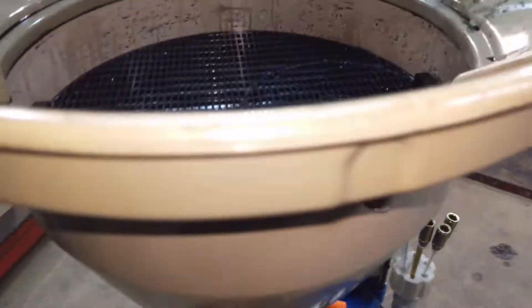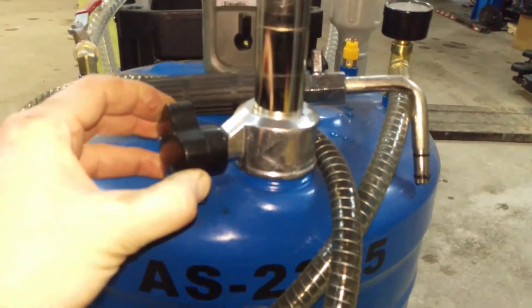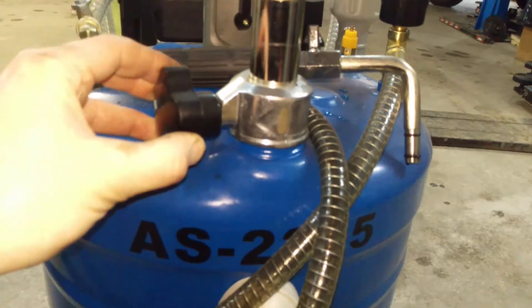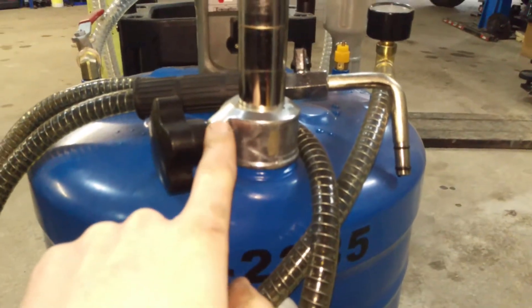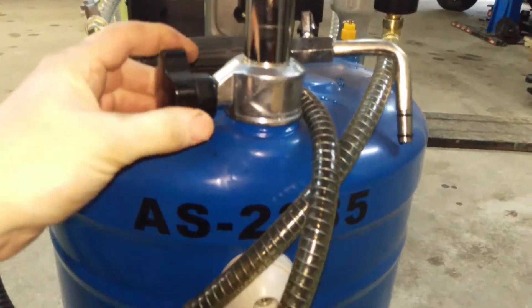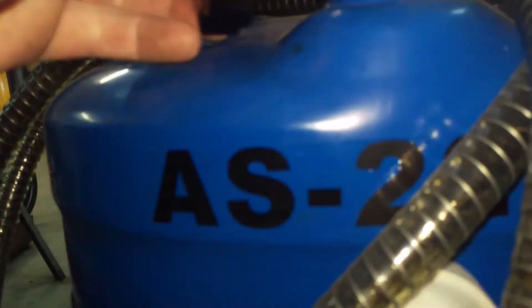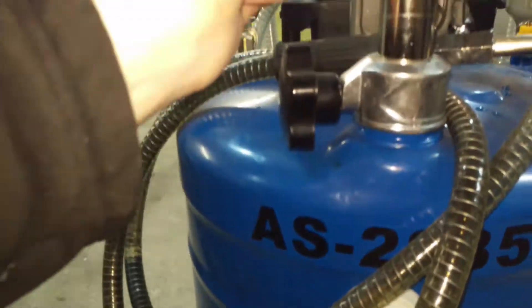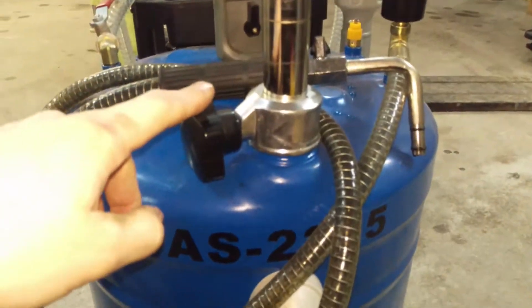The only thing is, this handle is annoying. You have to do it up way too tight to stop this from sliding up and down. That is annoying. I think they could have had a better design — maybe a lock lever or something would have been more appropriate than this.